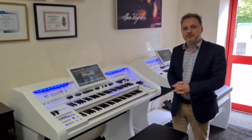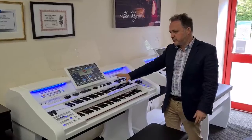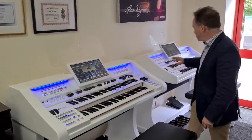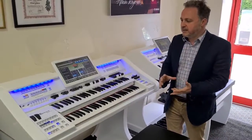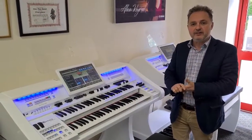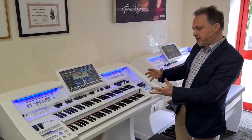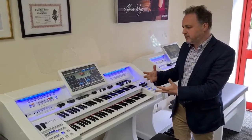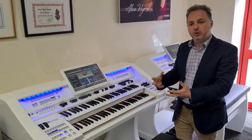Hi, I'm David Cooper from ePianos and Whitley Bay Organs. Today I've got two lovely organs to show you. This is the Be More Genesis and this is the Be More Discovery. These two models are made in the Netherlands by a very clever guy called Richard Van Cooge, and what he's done is brought all these new ideas into organs to make them a bit more user-friendly to the modern world.